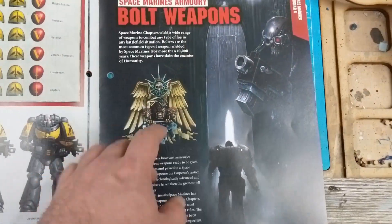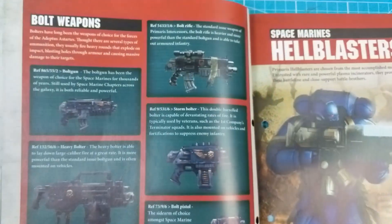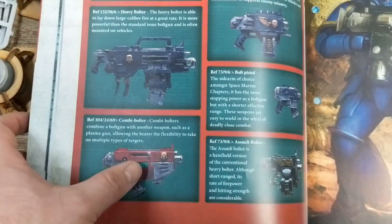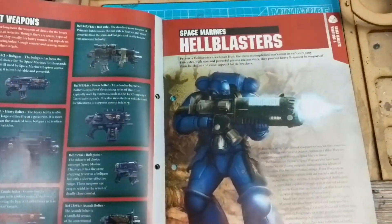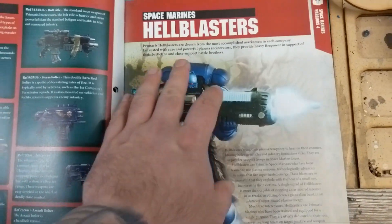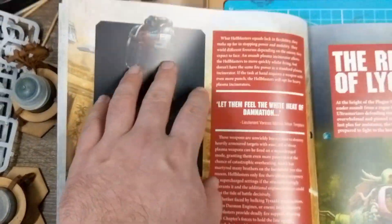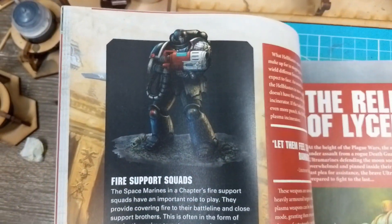Bolt weapons — typical standard Space Marine weaponry, it's all bolt stuff. All the different bolters from heavy bolter to combi — which is a combi-bolter with plasma underneath — storm bolters, assault bolters, pistols. You name it, it's a bolter thing. A bit more information about those sweet hell blasters. I love hell blasters. Fire support squads.